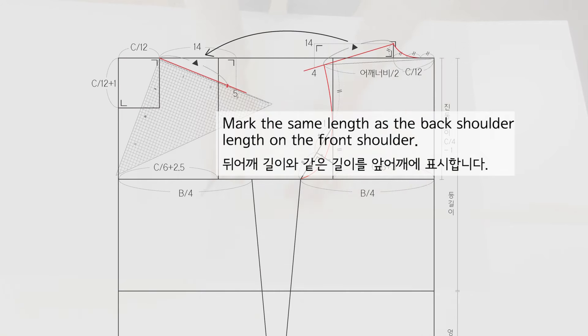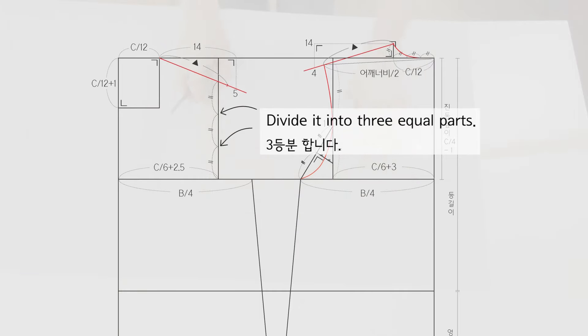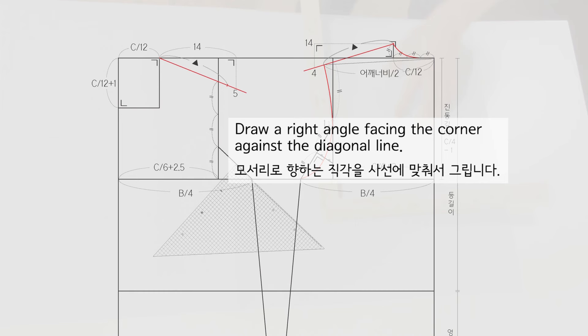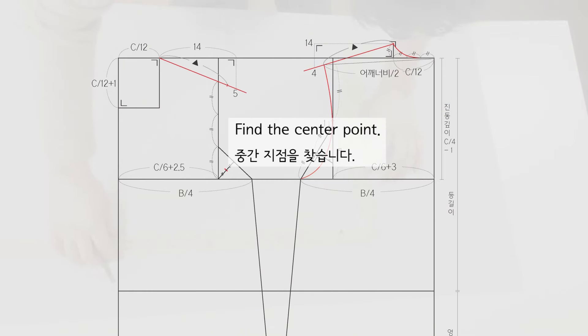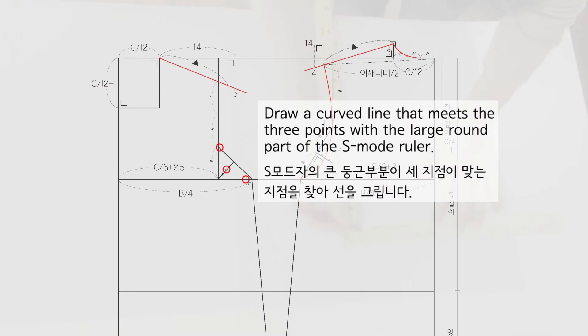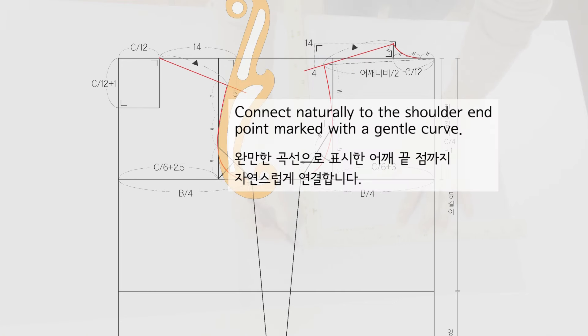Mark the same length as the back shoulder length on the front shoulder. Divide it into 3 equal parts and connect with the second point. Draw a right angle facing the corner against the diagonal line. Find the center point and mark a 1 cm inside point. Draw a curved line that meets the 3 points with the large round part of the S-mode ruler. Connect naturally to the shoulder end point marked with a gentle curve.